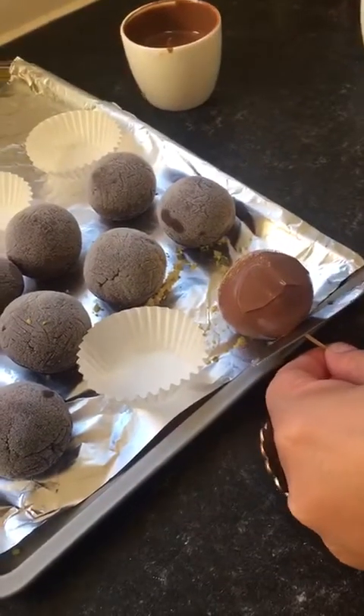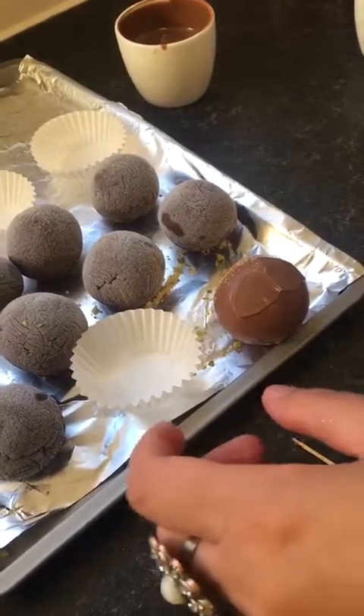Just giving it a second to set, then gently take it off.